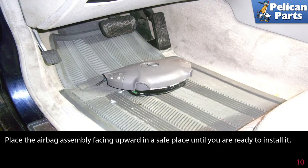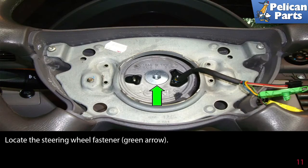Place the airbag assembly facing upwards in a safe place until you are ready to install it. Do not leave it on the floor boards of the car or anywhere inside the car while you are working. Locate the steering wheel fastener as indicated by the green arrow.